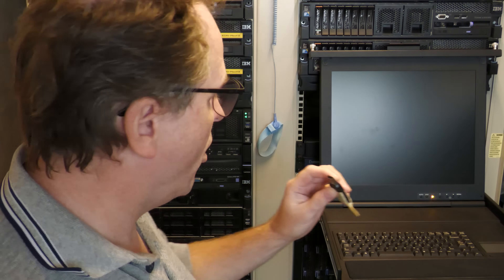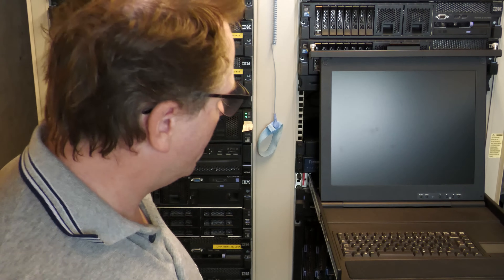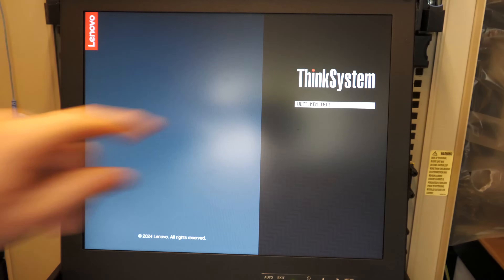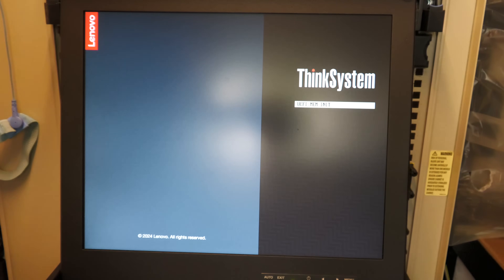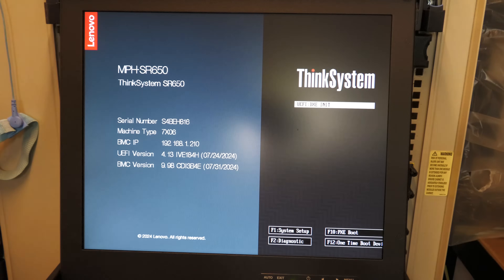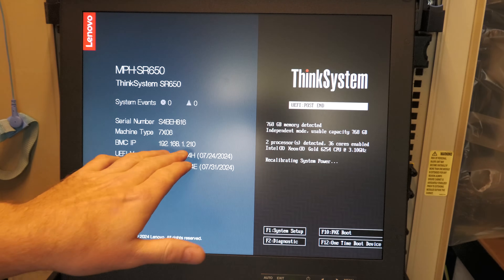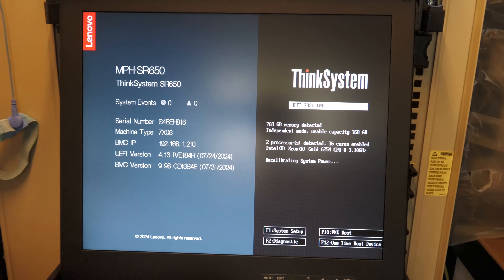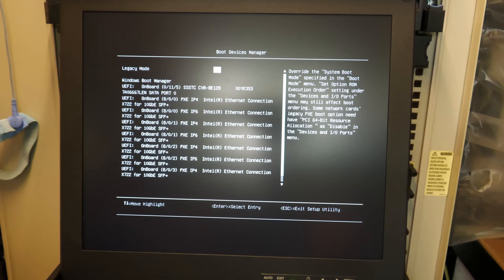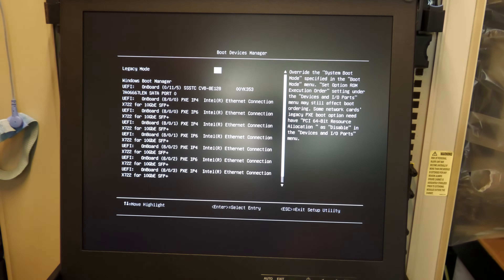I put Proxmox 9 on a USB stick and we can turn on the server. Memory is initializing — and I actually got rid of the memory error from the last video, so that's a win. It says 2024 down here, so it might be the latest firmware. I can reach the server on the BMC. I want to do a one-time boot from the USB key, and there's a whole bunch of bootable devices here — mostly network cards. I think we need to select the USB one.